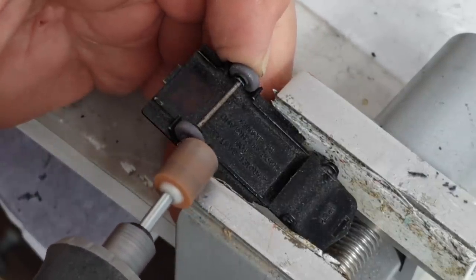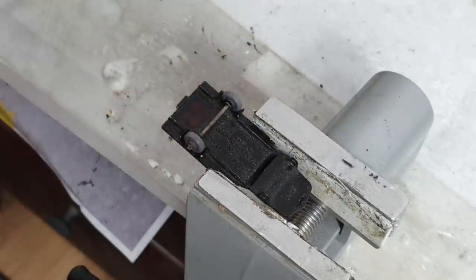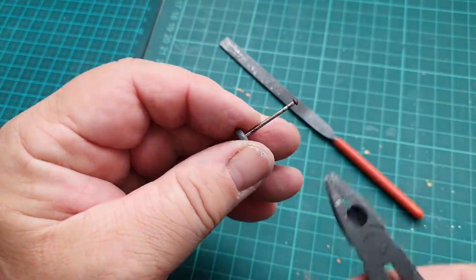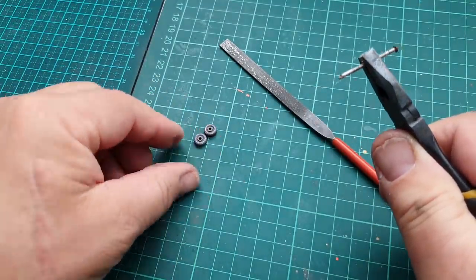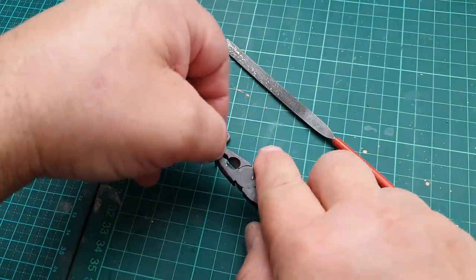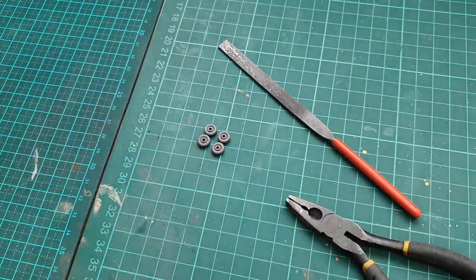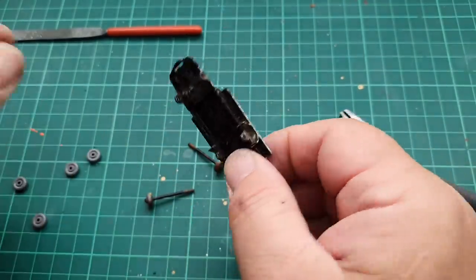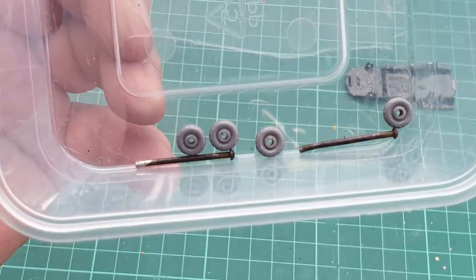I'm grinding down the ends of these axles using my Dremel with the rotary grinding stone. I'm very careful not to damage the tires, and here I'm having to use some pliers to pull these wheels off because they're quite a tight fit.